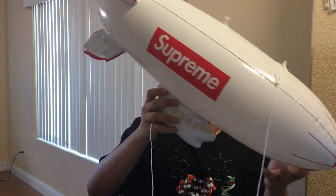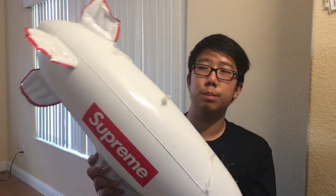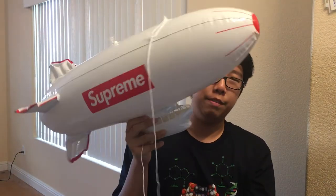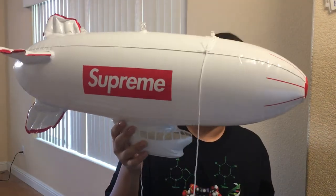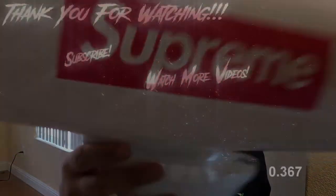Let me know your opinion on the Supreme blimp after seeing this review. Obviously it's a very cheap material — this thing could probably be made for a few dollars. You could find a blimp like this without Supreme on it for under $10. So it's a bit expensive, but I hope you enjoyed the video. Thanks for watching, see you guys next time — peace out.